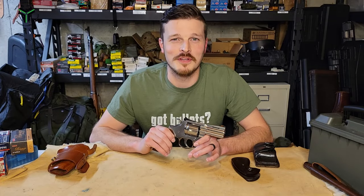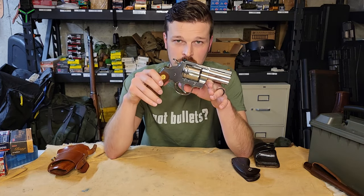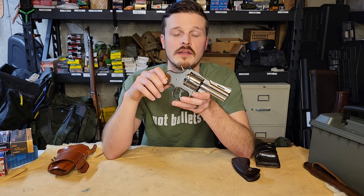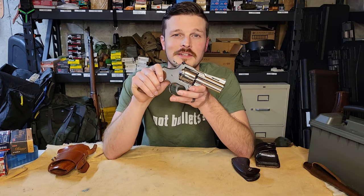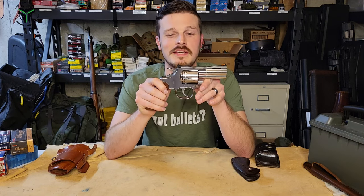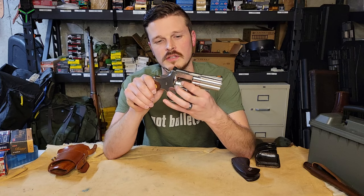Hey everybody, welcome back to Triple F Shooting. Today we have a special revolver: the 3-inch Colt Python in .357 Magnum. I am not nearly fancy enough to have an original 3-inch, so this is a 2020 version with all the modern makings and bells and whistles.